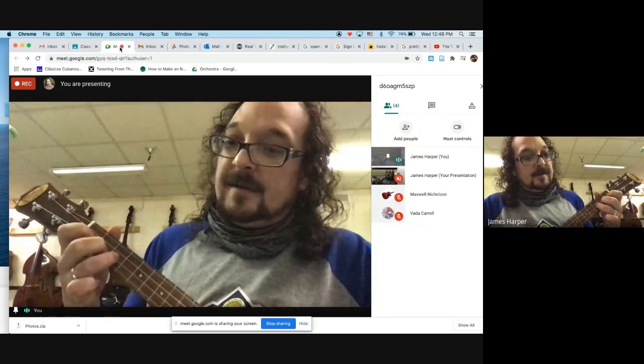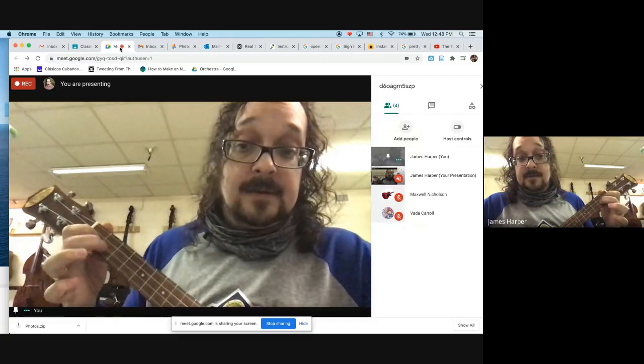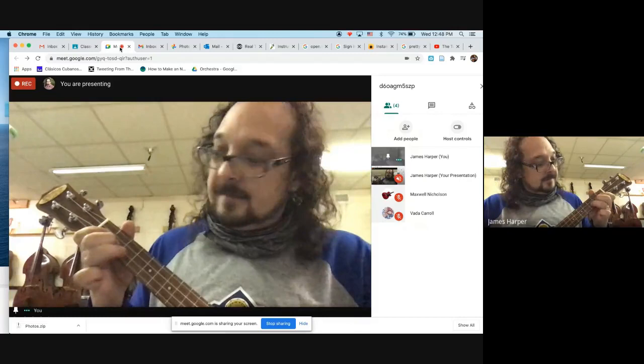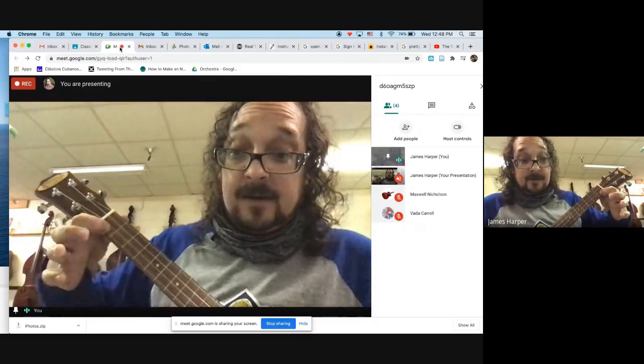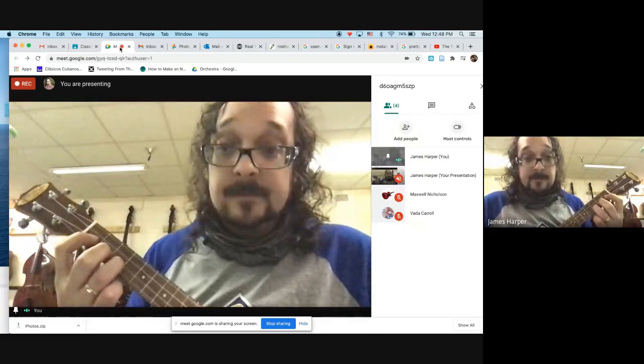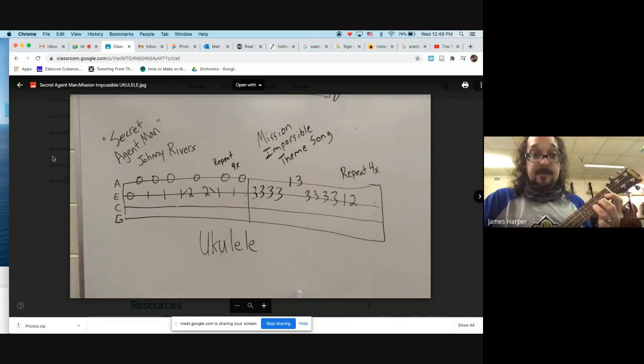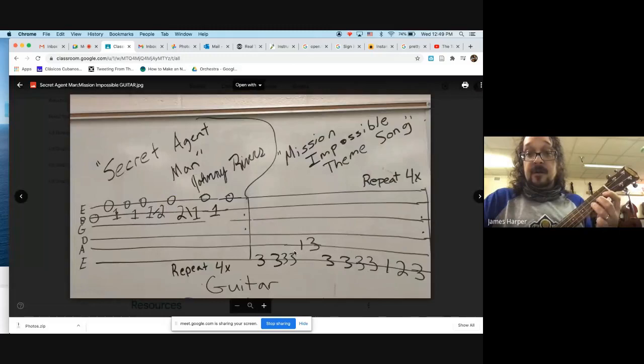When you do this, use three fingers: first finger for the first fret, middle finger for the second fret, and ring finger for the third fret. Then you don't have to try and move one finger all over the place. Your ring finger is always going to play the third fret, and your first finger handles the other positions. Here's the Mission Impossible theme song for guitar.